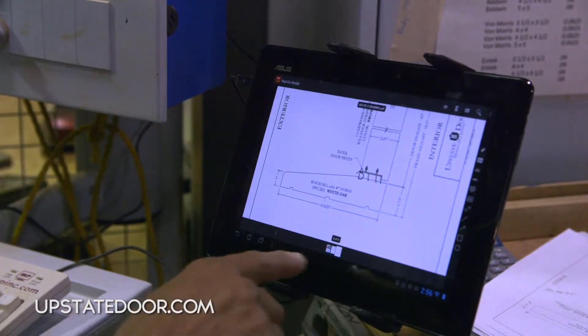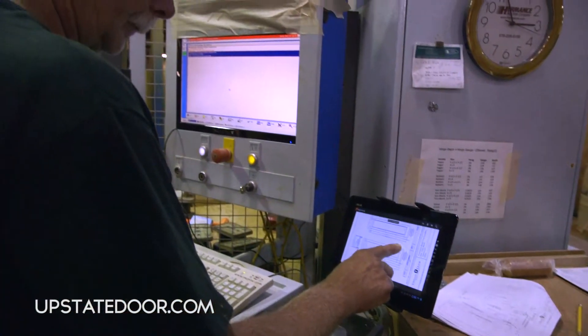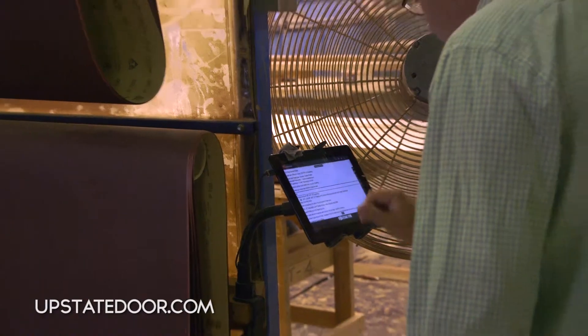Everything you see — from the drawings to the cut list — is available with just a couple of clicks, so the finite details of your drawings are proven right and accessible on the shop floor.